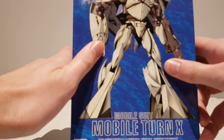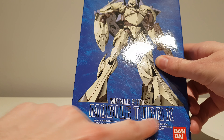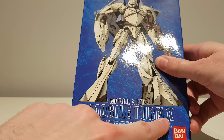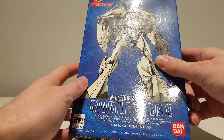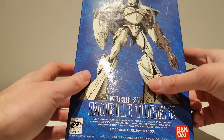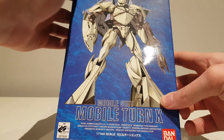Hey guys, Kakarot197 again. This time with an unboxing of the Mobile Turn X — an unboxing of the 1/144 scale Turn X from the Turn A Gundam series.